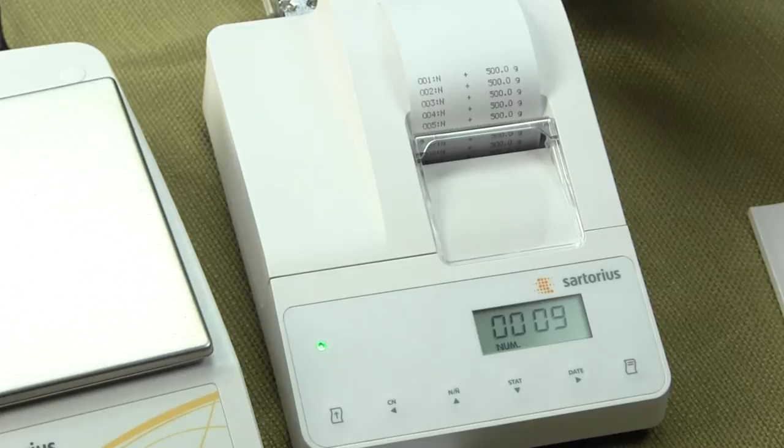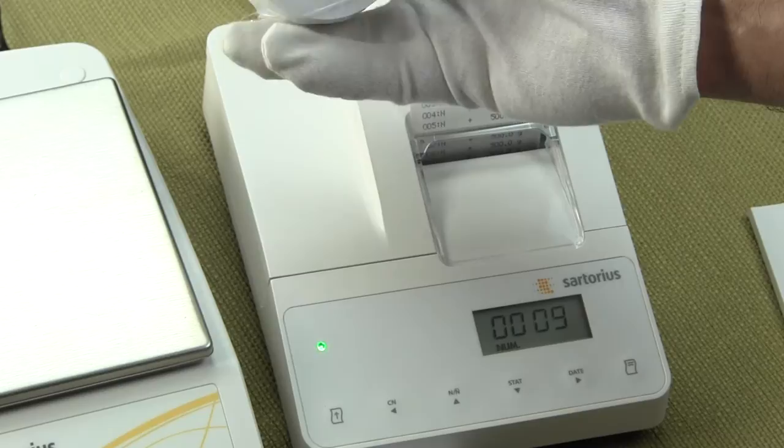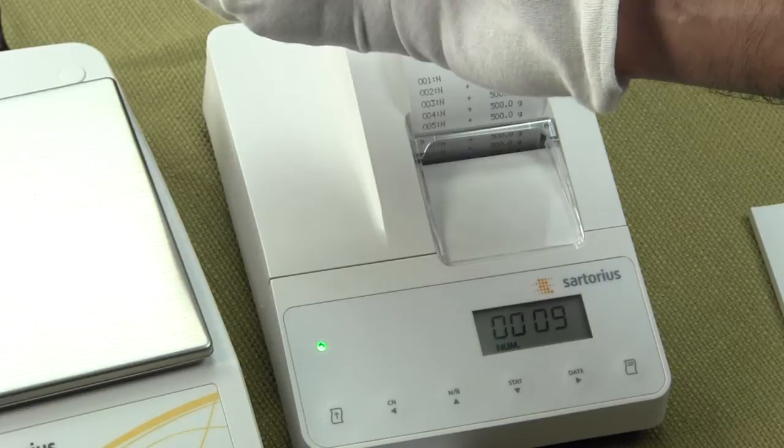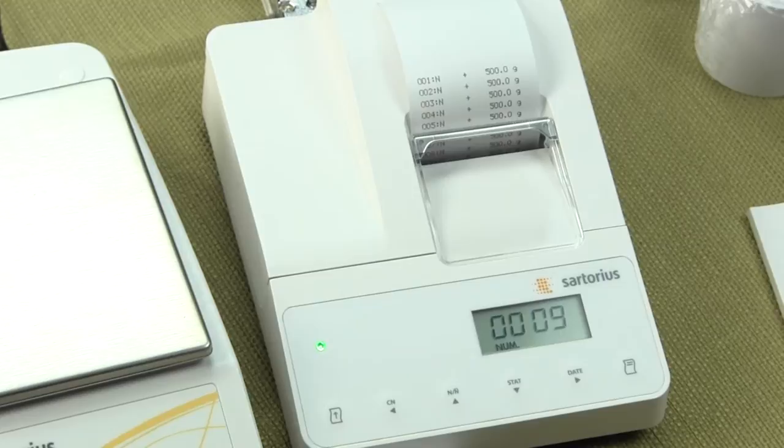A little bit about the paper: this paper is 57.5 millimeters wide and is sold in packs of five from Sartorius. This paper is not standard paper — we've never been able to find it in any office supply store, so you do have to buy it from Sartorius. Most paper in the U.S. has a honeycomb core, and this doesn't, so you can expect to just buy that from Sartorius.